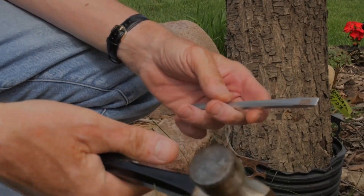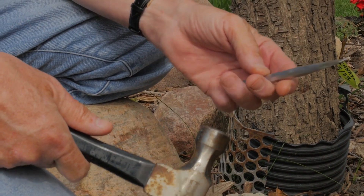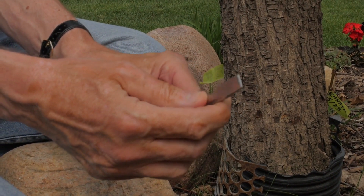We obviously use a hammer and a chisel for this hammer and chisel graft. This is simply a half-inch across wood chisel. I sharpened it a little bit because you want it a little sharper than normal.